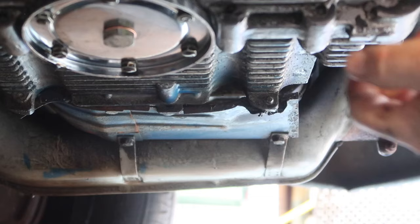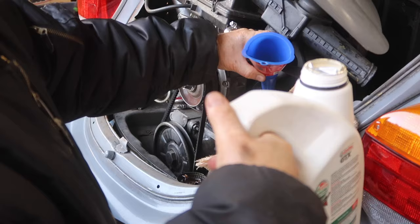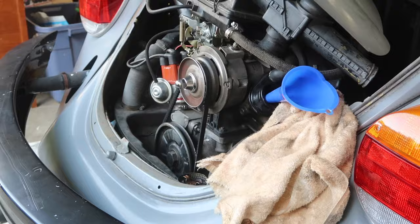Tighten that up and put some oil in it. I think it takes maybe only about two and a half quarts or so, but I'll go by the dipstick.